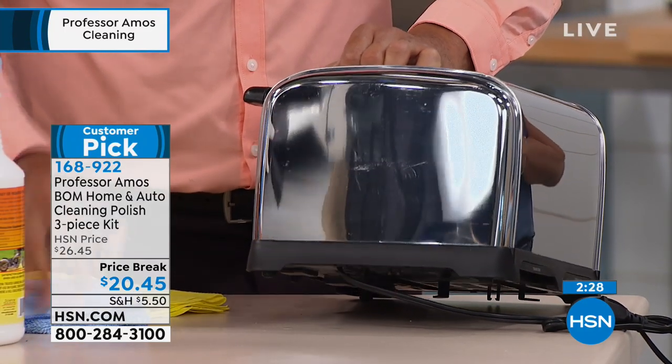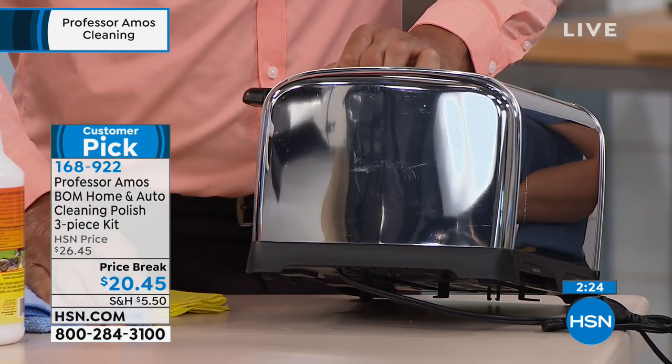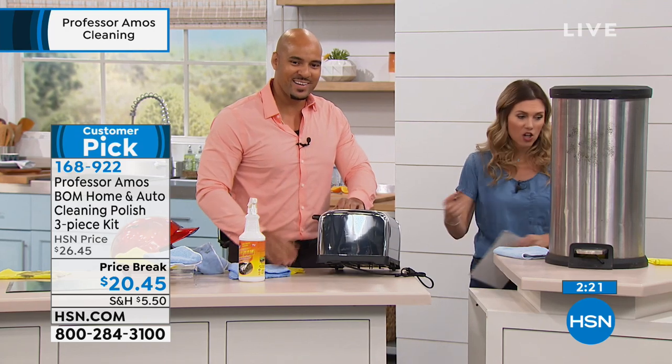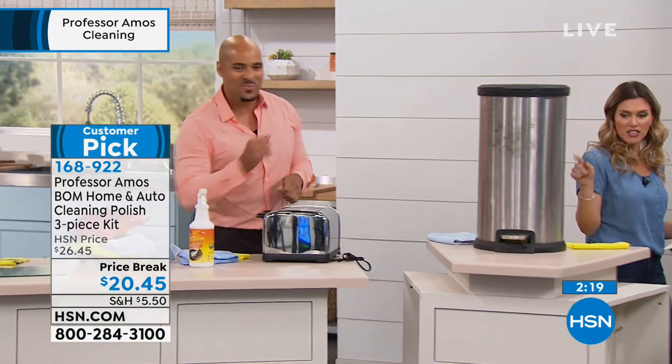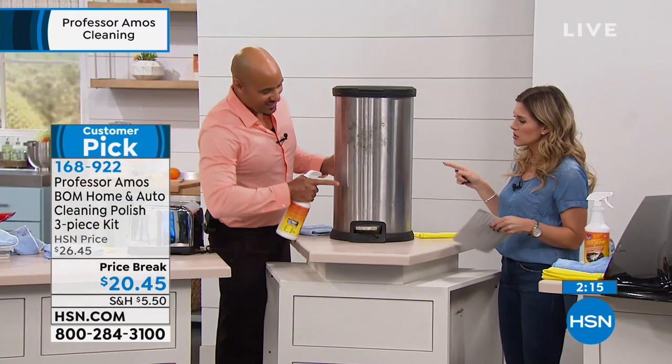That's going to resist smudging and fingerprints — that would be me going over and putting my grubby hands on there. You're going to use this all around your house including the dirtiest spots.